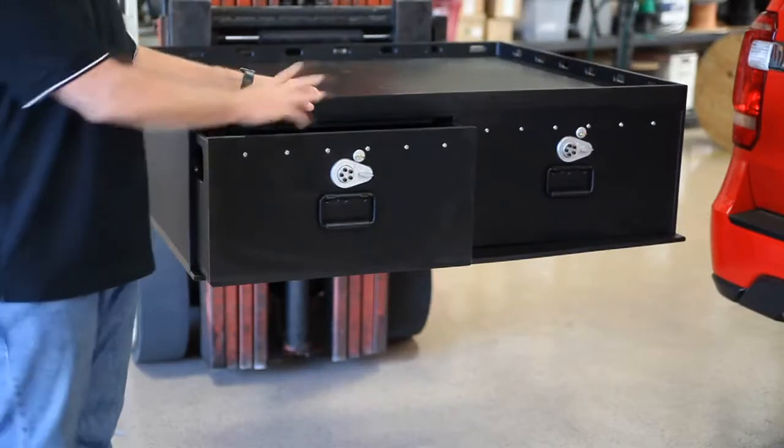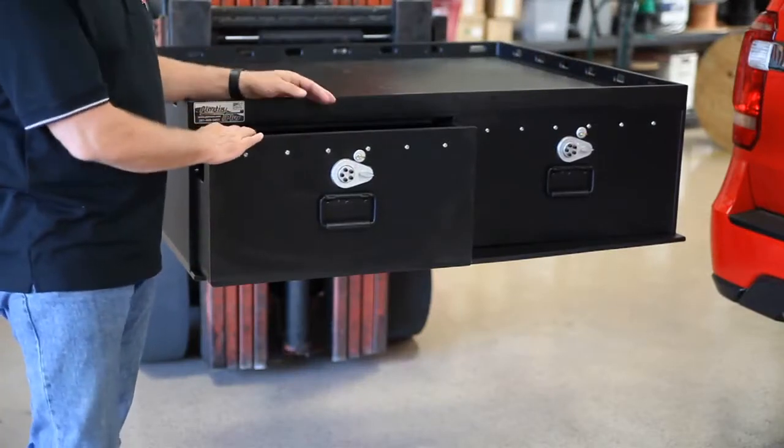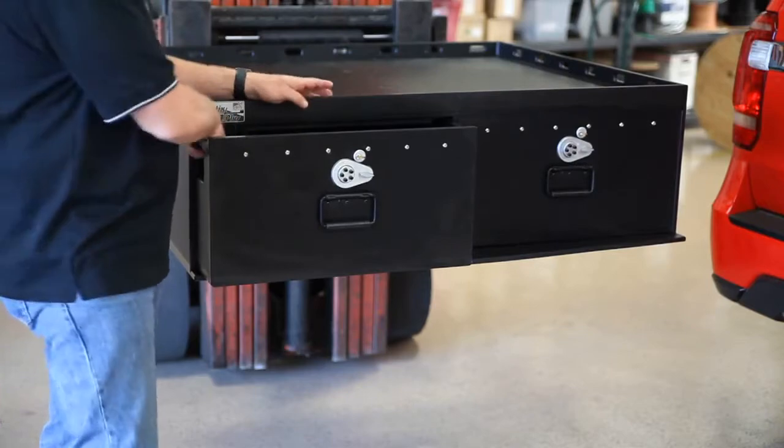The first thing you're going to do is remove both drawers from the vault itself. Punch in your combination that's in there, and then bring the drawer out.